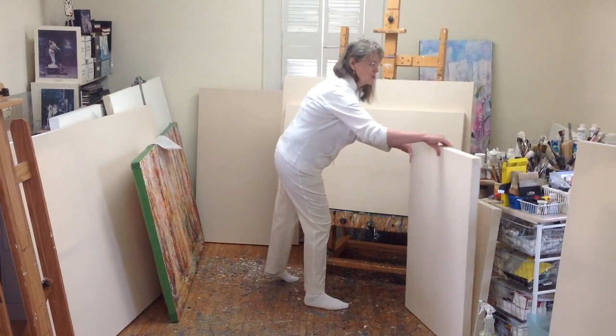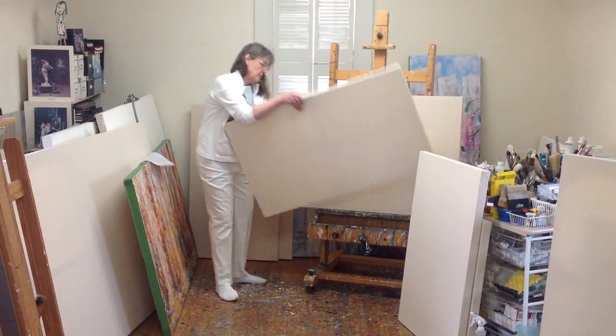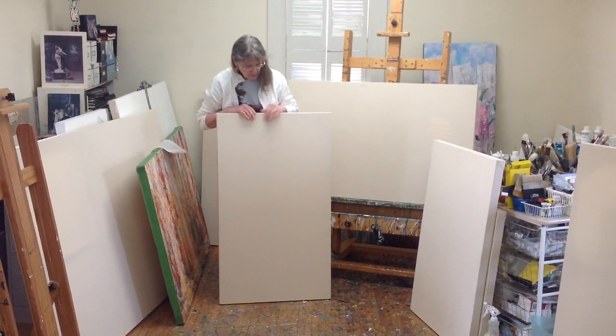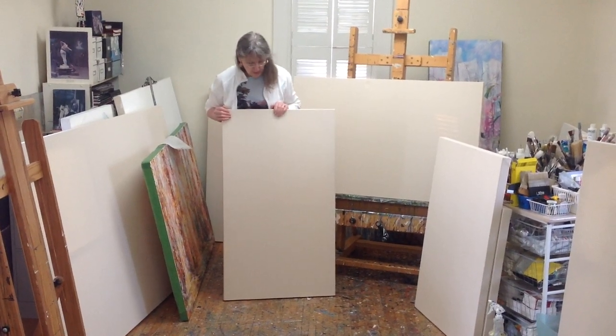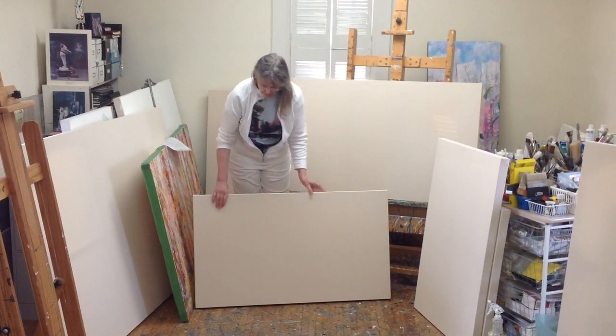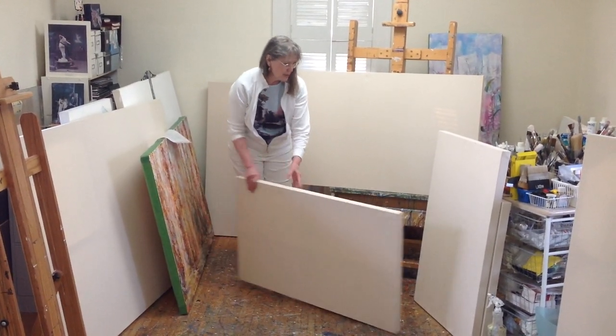The next largest one here is a 45 by 26. It's a little bit more narrow and long, but it makes a beautiful landscape size. It's a little larger, so it has more of a powerful statement if it's in an interior environment, so that's a favorite size of mine as well.